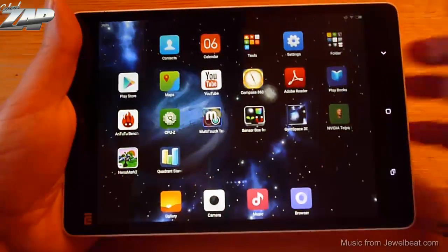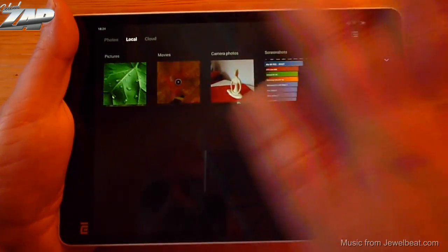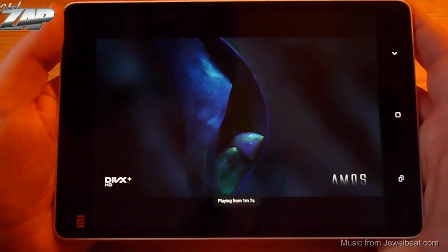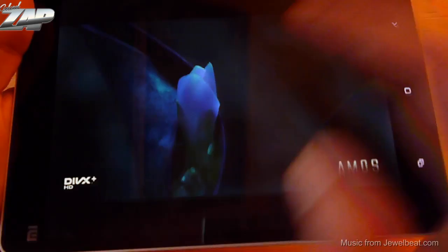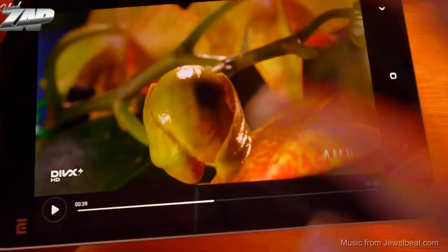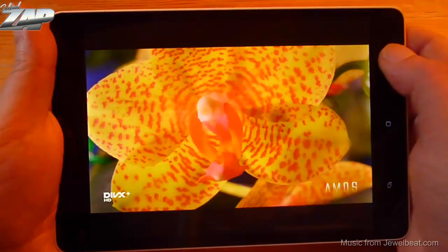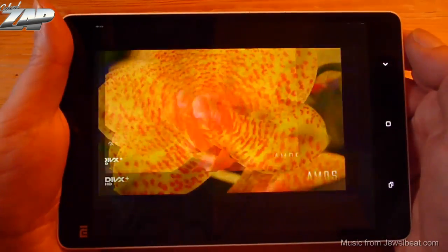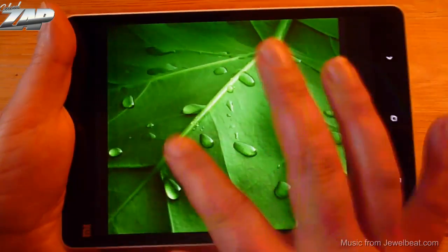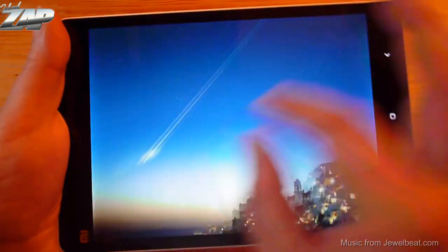Let's check out the gallery. Let's go into local and play a movie — this is a 1080p movie recorded in MKV format. The colors and viewing angles are very good. Let's also check out some pictures and flip through a few. Zooming is no problem at all.